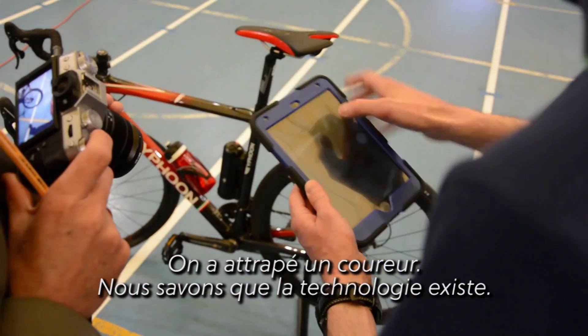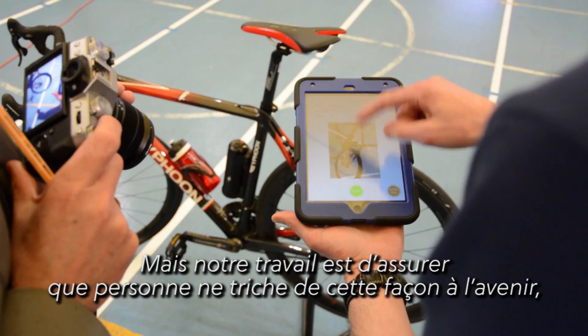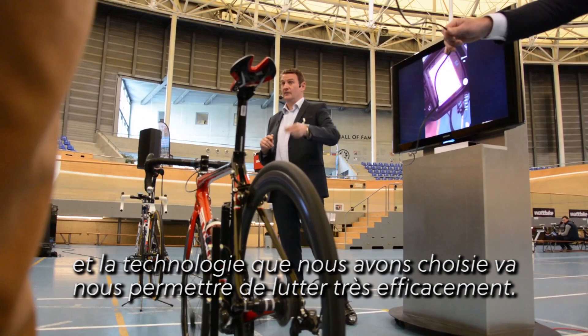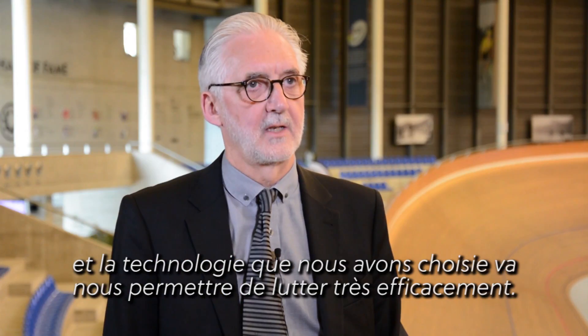We know that the technology is out there. Our job is to ensure that nobody tries to cheat in this way in the future, and I think with the technology that we have now it's going to enable us to do that very effectively.